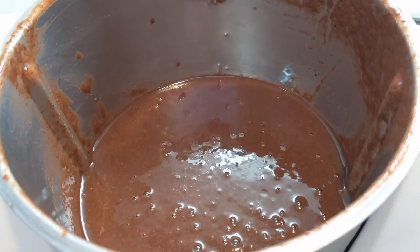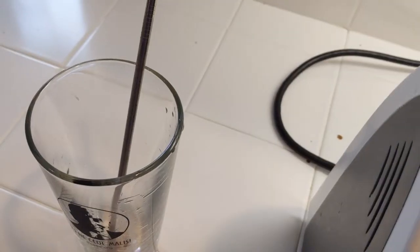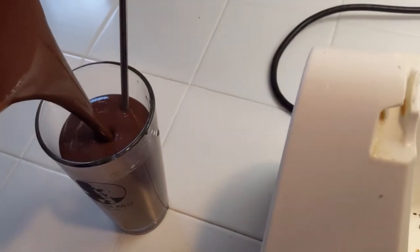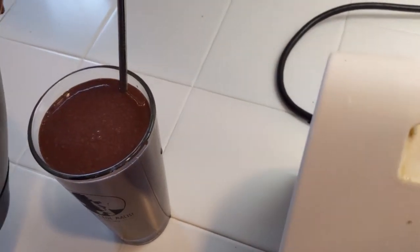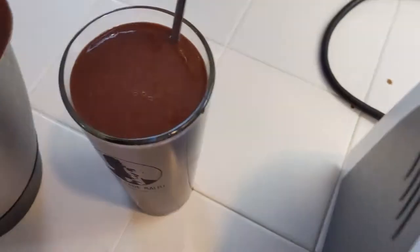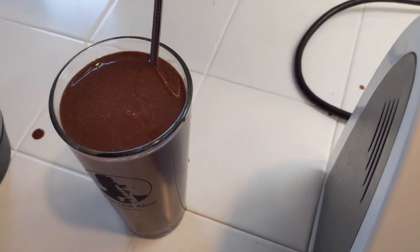This makes two big glasses — almost 32 ounces of smoothie. As you can see, there's quite a lot still left in the Thermomix at this point, which I'll drink and then come back for more later.